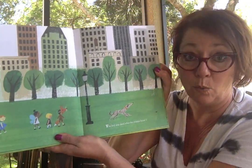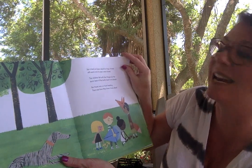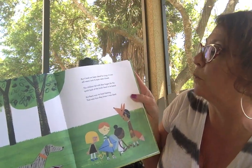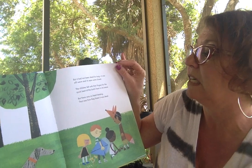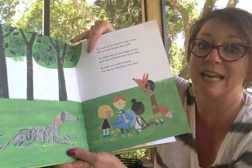The bird was dead when the children found it. But it had not been dead for a long time. It was still warm and its eyes were closed. The children felt with their fingers for the quick beat of the bird's heart in its breast. But there was no heart beating. That was how they knew it was dead.